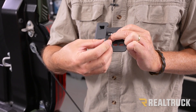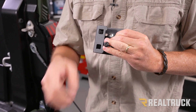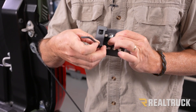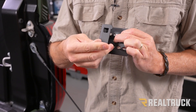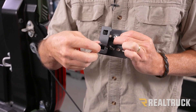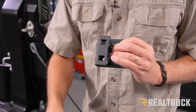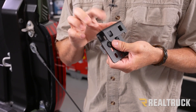What we need to do is start our bolts into those threads. The way I like to do that is take our supplied Torx wrench, line it up, set it in there, and get them started. Just go a few turns to get it started, then go to the next one. Once those are started, this is your assembled hanger bracket. We're going to do that to all four of them.